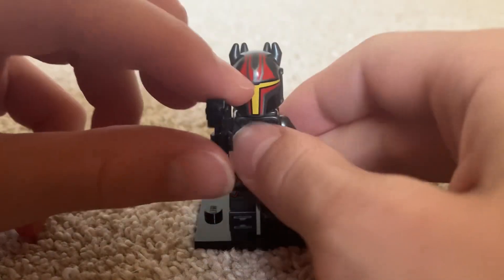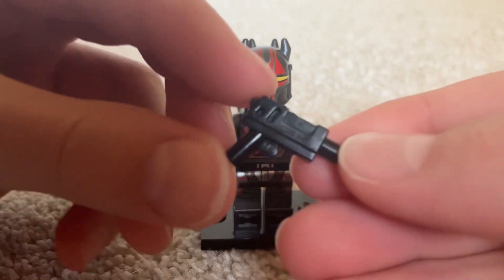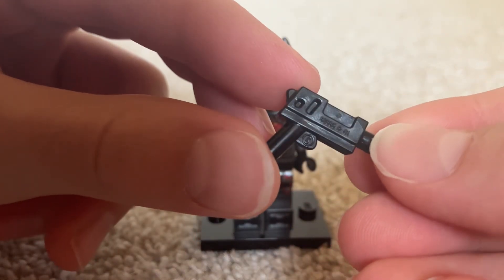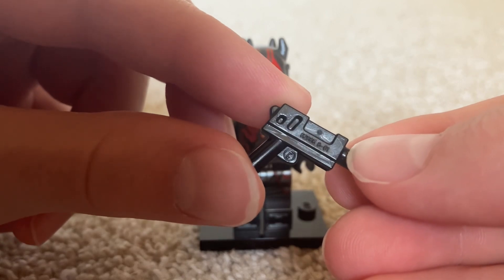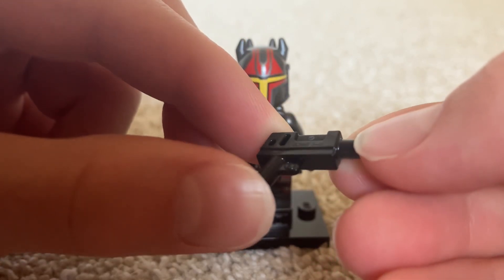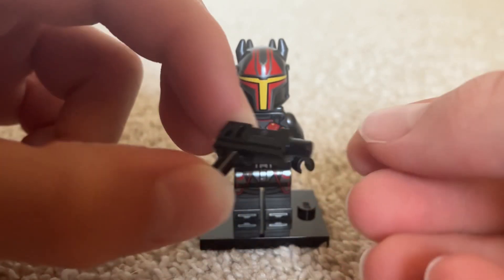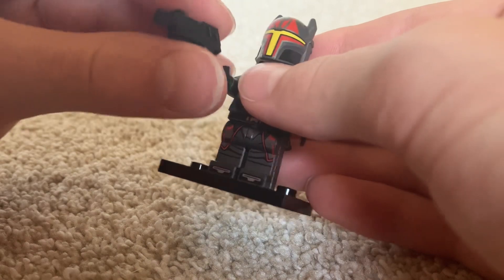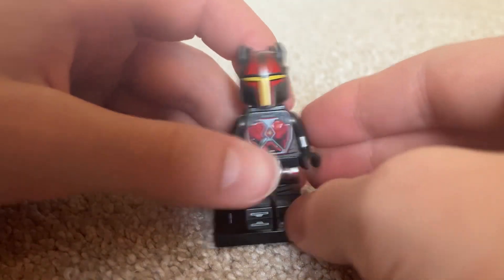First off, let's take a look at the accessories. This accessory is the regular Mandalorian gun. This comes with all the other minifigures in this set — Bo-Katan and the Mandalorian Loyalist. Bo-Katan has two and the Mandalorian Loyalist has two as well, so the Gar Saxon is the only one with one, unfortunately.